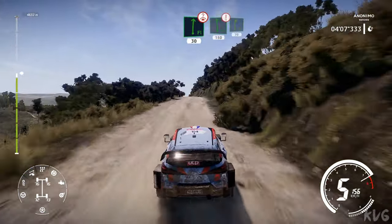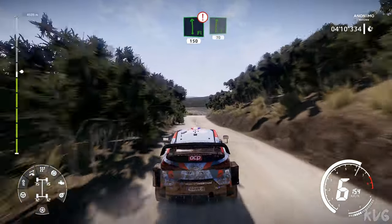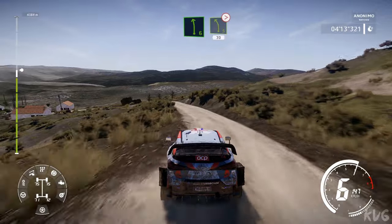Flat left, 150, keep in middle, over crest, into right 6, 70. Left 6, brake, into left 5 tightens 4, rock out, 30.